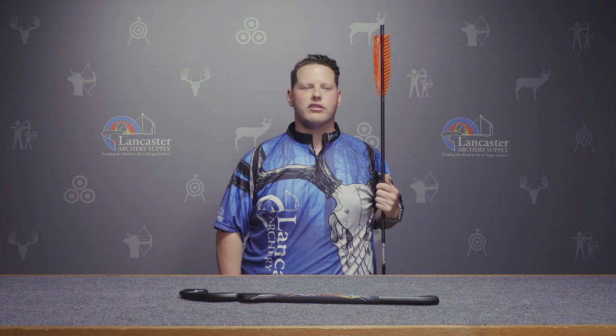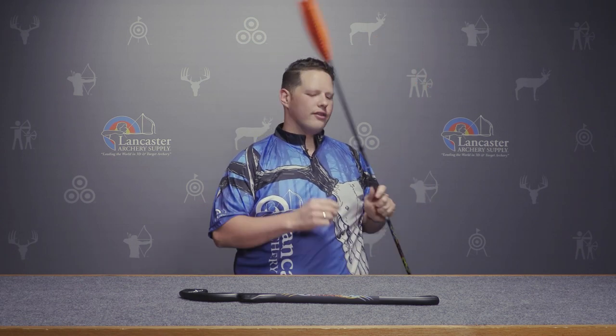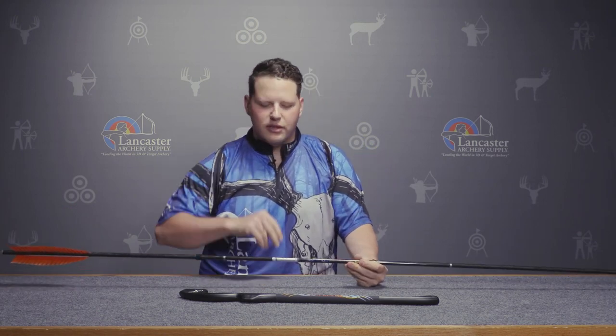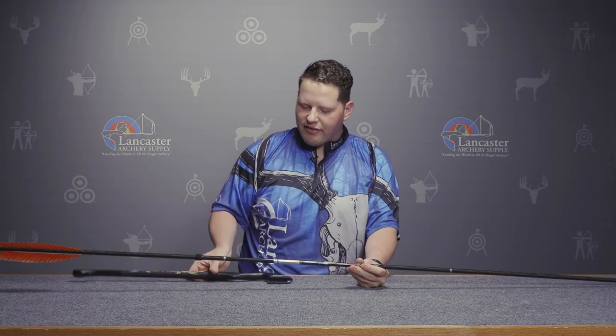This dart at full length is six feet tall — taller than me. It has full-length turkey feathers on it. The wonderful system that Carbon Express has come up with in their kit is very simple and it all has to do with velcro.